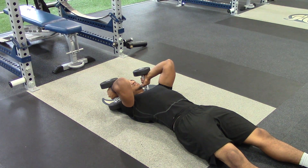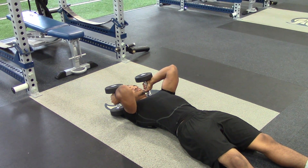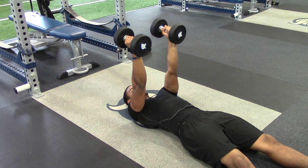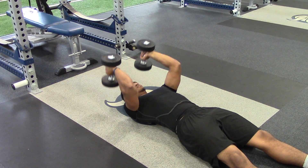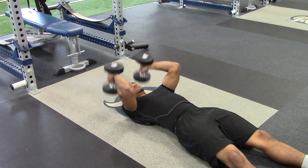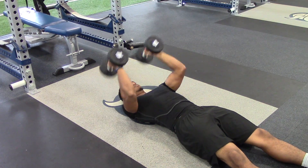He's going to let it sit at the bottom for a thousand-one count and come right back up. Lowering it down, pausing at the bottom, back up. You really want to make sure that your momentum is completely stopped on the ground and you're not bouncing the weight off the floor. So he's pausing — thousand one — back up. One more time. Good.